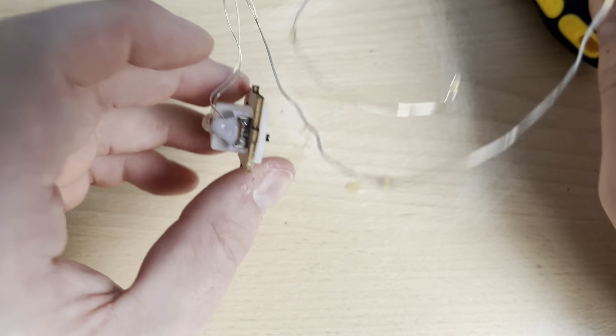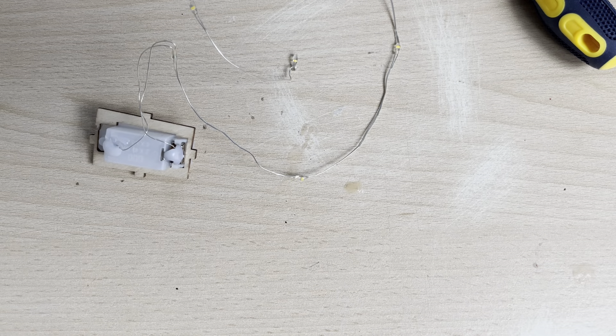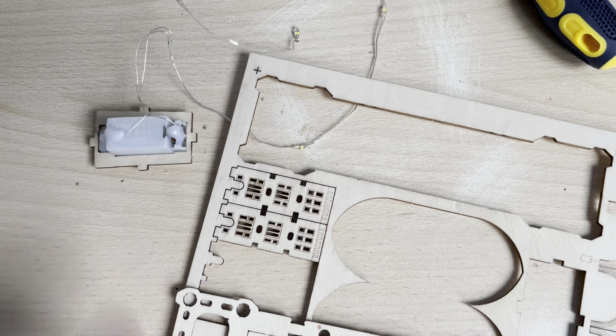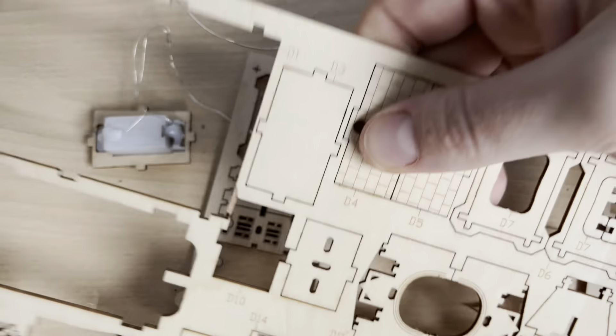They're then saying that apparently they want it going through D4. So let's get our D4. Where have I put my D4? Let's have a look on here — we've got C9. D4 is the one we want. And D4 — oh, this is a lovely piece. This is actually a brick effect. Oh, I like that. So we'll get the D4 out.